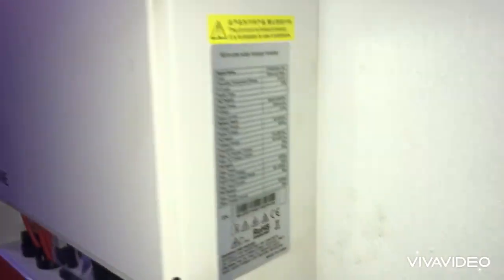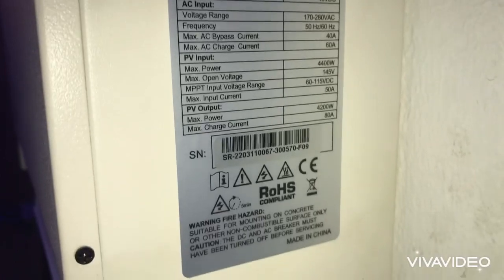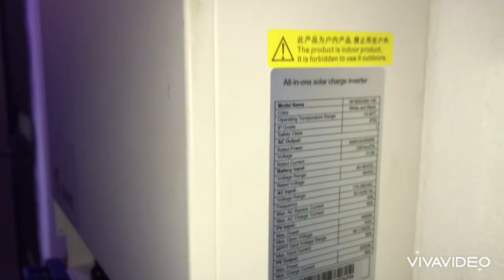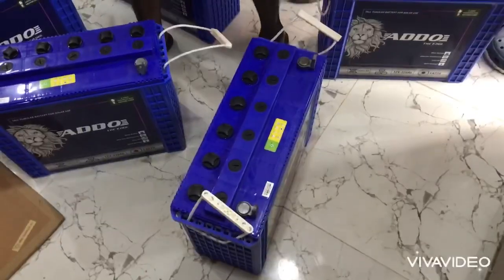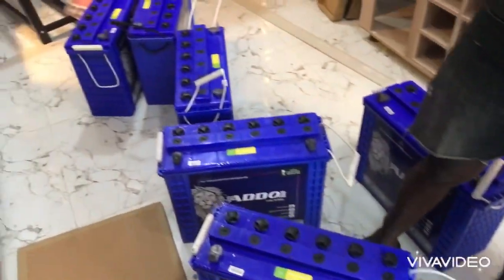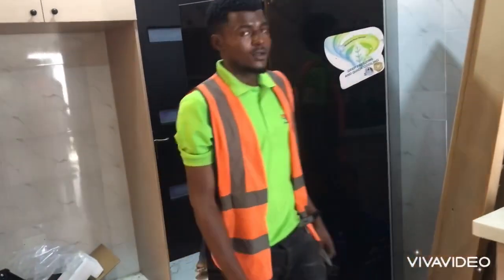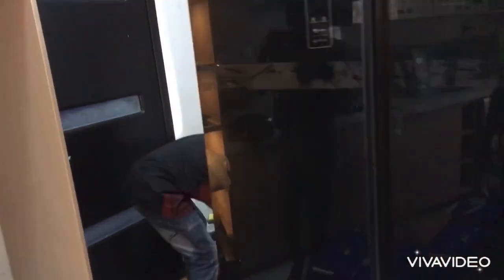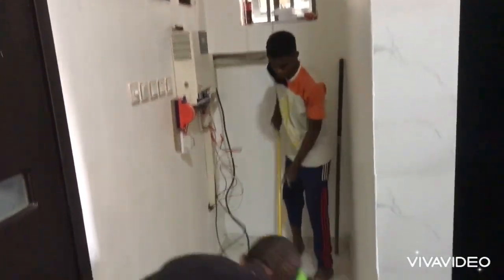Coming to the specification of the inverter, you can pause the video to take a clear look at what this inverter can give out — the charging, the DC voltage, and the rest. For the batteries, these are ADO 220 amp-hour each. These batteries are rugged and come with a two-year warranty, so it's a very good choice for this installation.